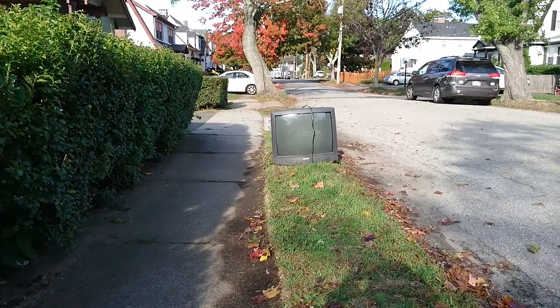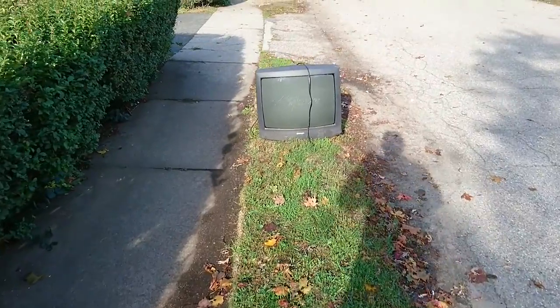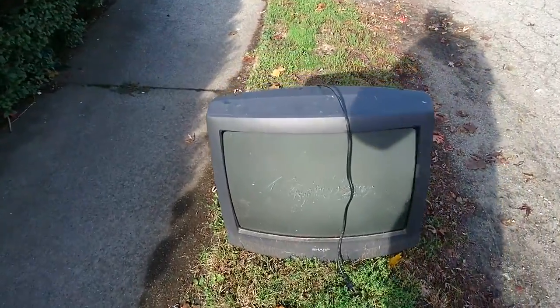Hi everyone, Junk on the Street here. Here's a TV by Sharp. Looks pretty scratched up and dirty. Let's take a look at that.